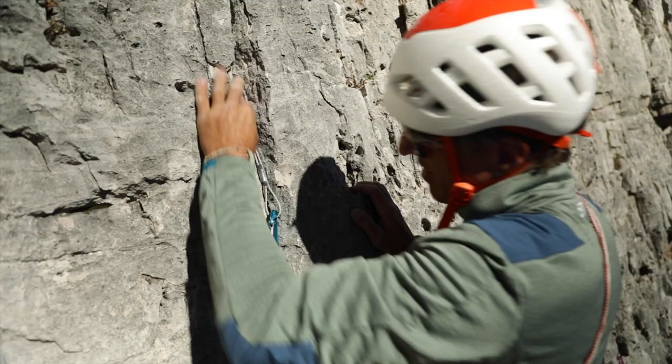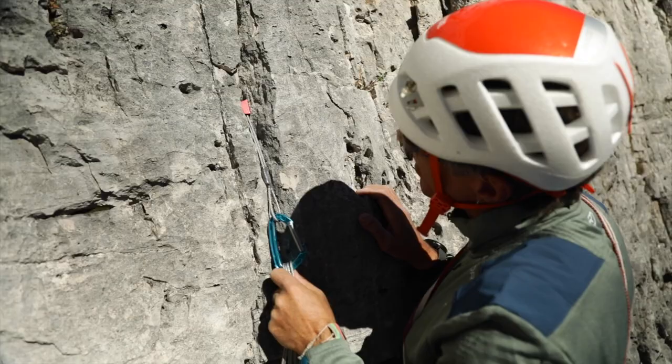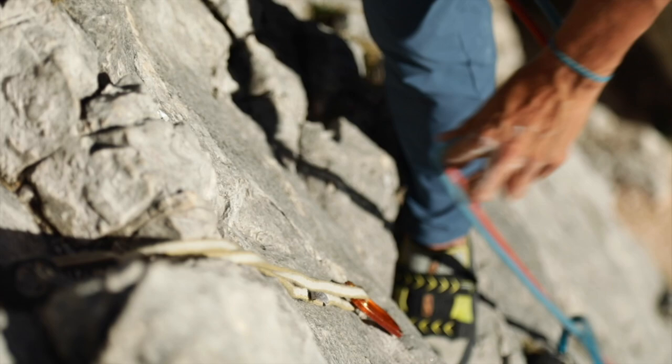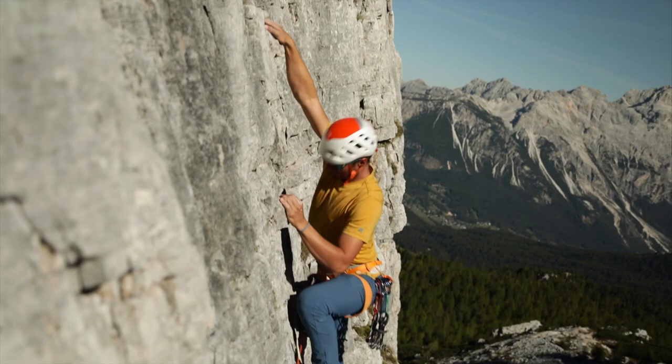That's why I recommend two things. First, after placement, I would give the nut a sharp tug to make sure it wedges firmly into the crack. Then I would extend it using a quick draw so that the rope can have only minimal effect on the placement.